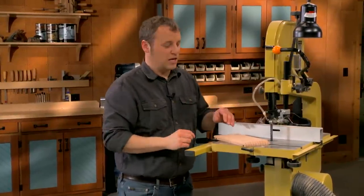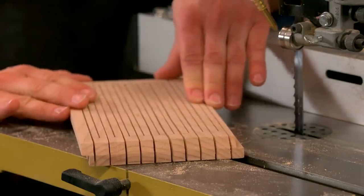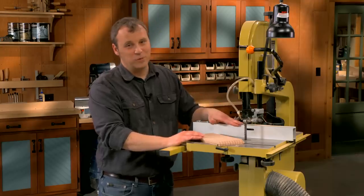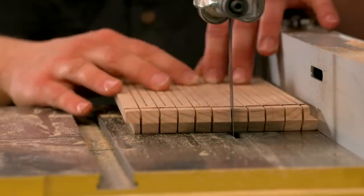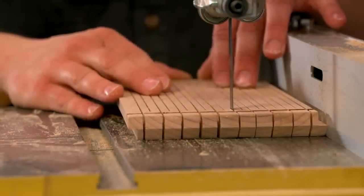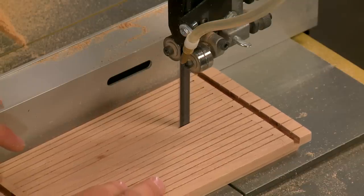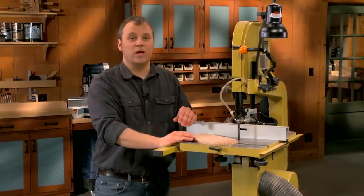Here's something I noticed while I was making the cuts: the more that I made, the springier the work piece got. So even though I took care in setting the rip fence, I found that I had to make some course corrections in the middle, steering along the cut to keep it centered right down the middle of the two cuts on either side of it. You're probably going to have to do the same thing as well.